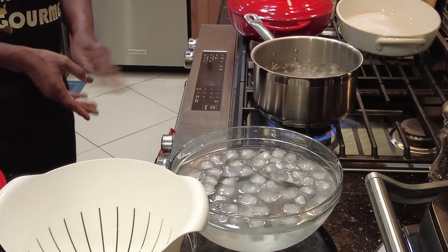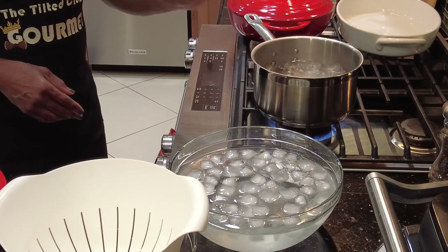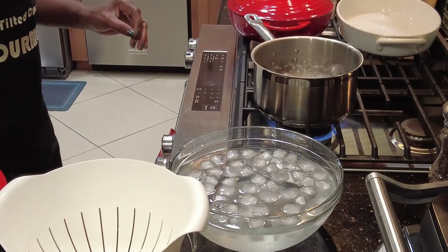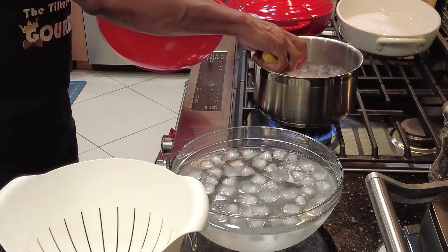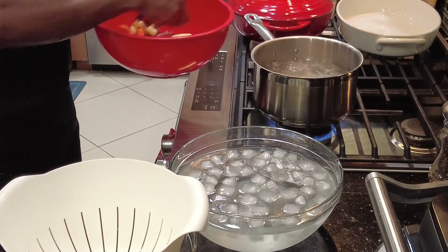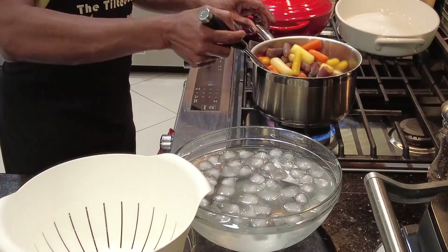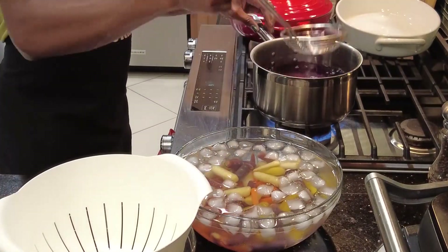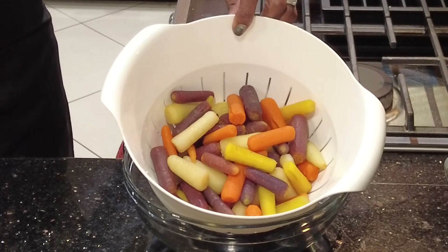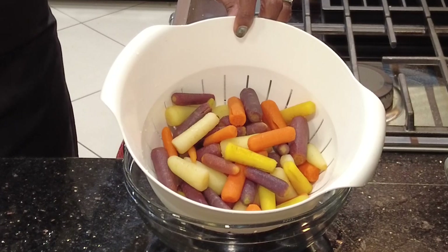Time for our carrots. I've replaced the water in the pot and brought it back to a boil — lightly salted. We're going to add our carrots and let them cook for about three minutes. Following their time in the hot tub, they'll go into the ice plunge to arrest the cooking process and lock in the color. Then they too will be wrapped in paper towels, placed in a zip-lock bag, and refrigerated until needed.